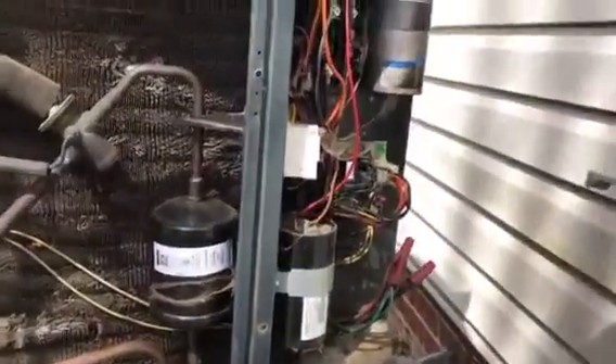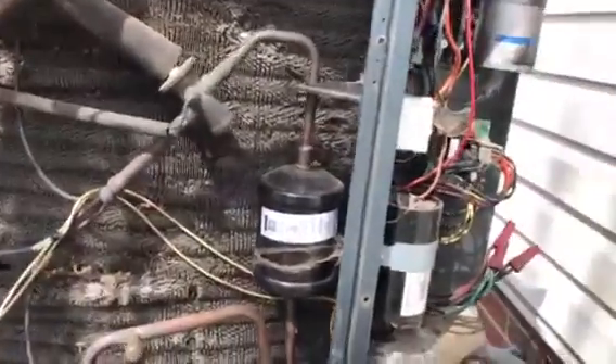We're called out on a Freon leak here behind another dealer. It's a Trane machine. We found a typical case of pipes that rub each other — it's on that inside one. We'll probably put some braze here as well.